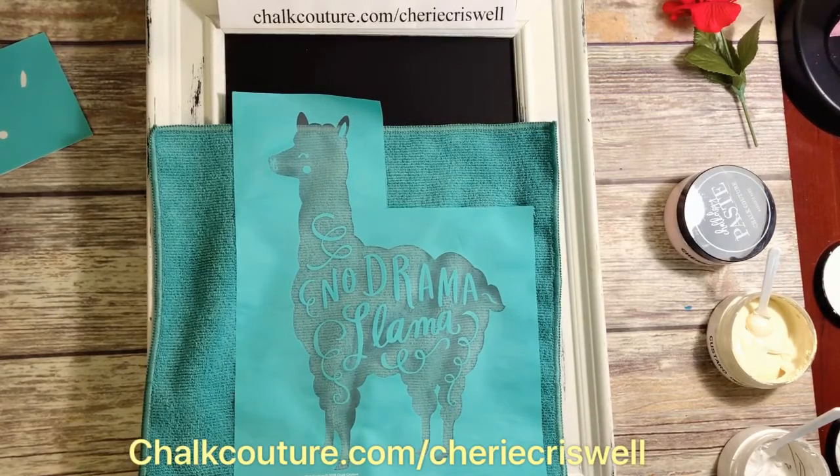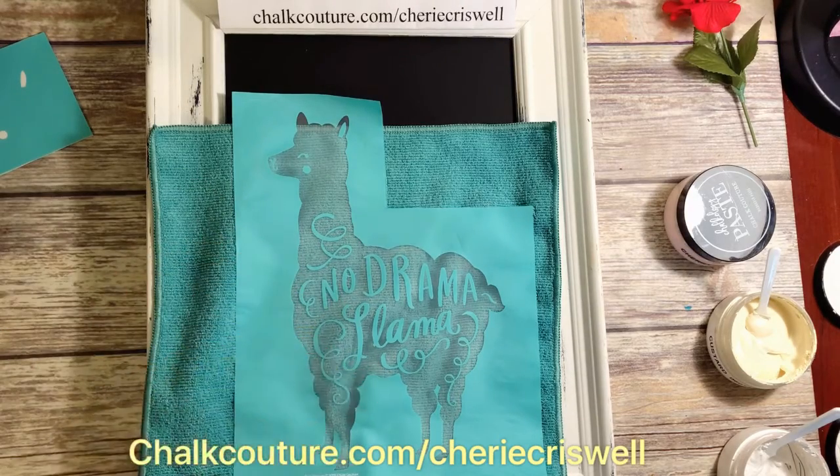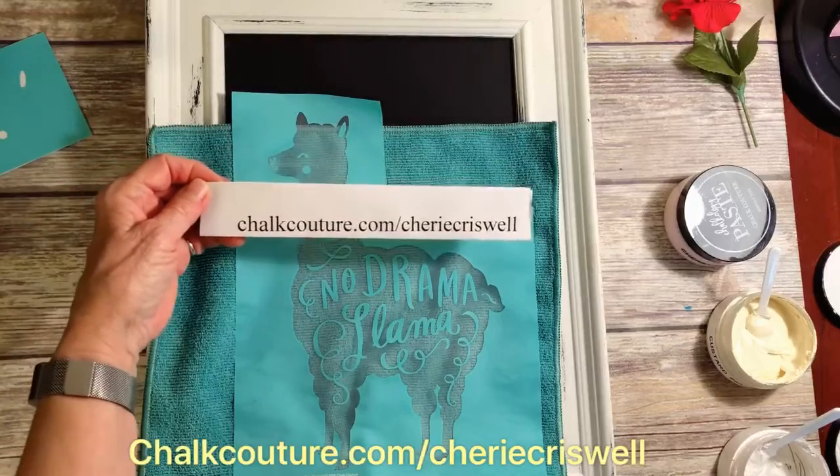If you like my videos and would like to help me with my small business, please push the like, share, and subscribe button below. You can also go to my website chalkcouture.com/SherriCriswell to shop or join and become a designer like me.